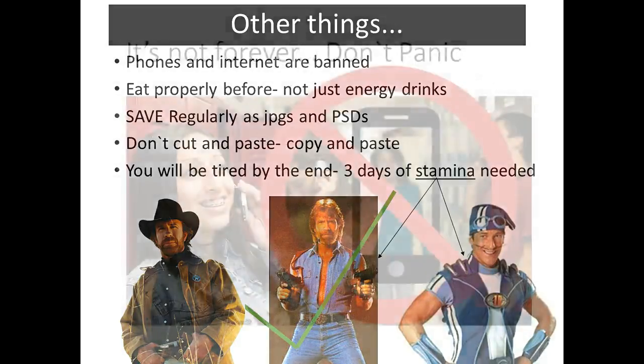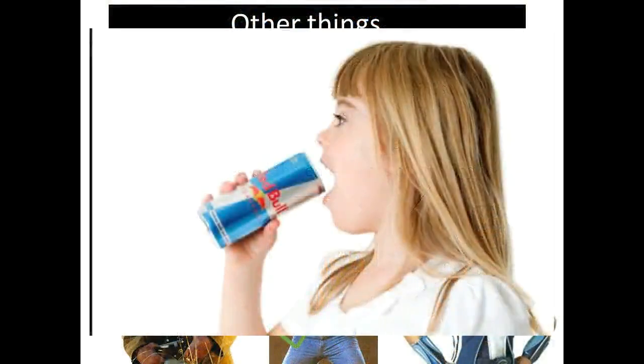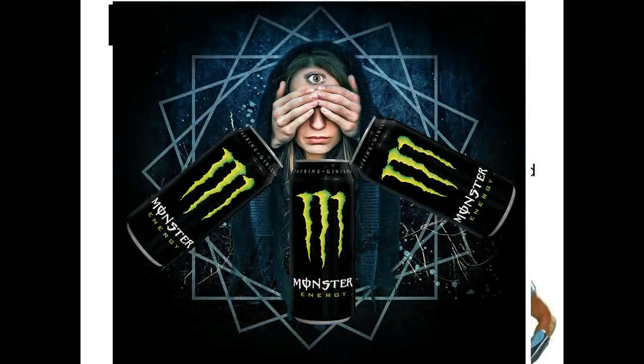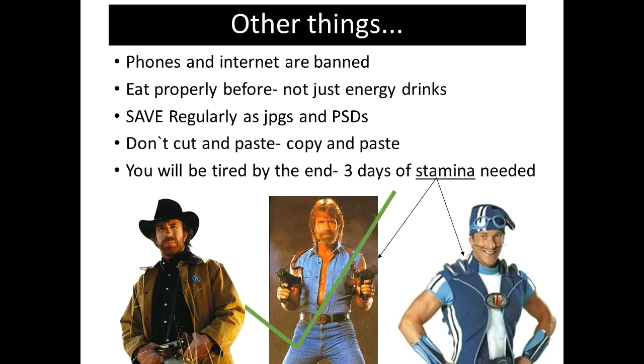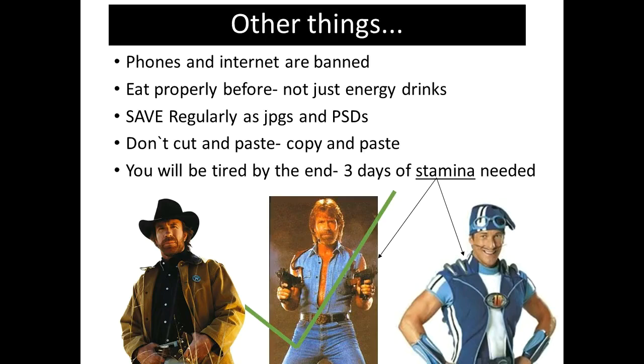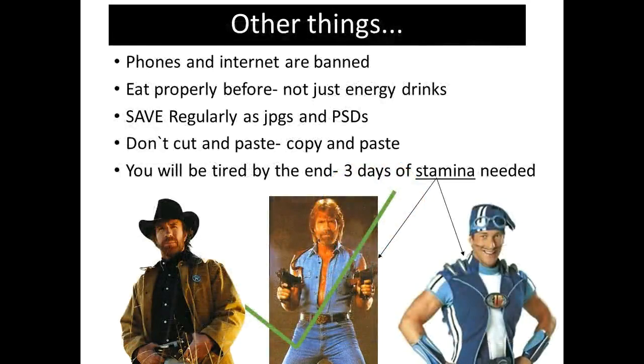Just a couple of other quick things. Phones and internet are banned — if I had a pound for every time someone asked me if they can have their phone or go on the internet, it would be a lot. And eat properly — don't just have energy drinks, Monsters, Red Bulls. If you have too many energy drinks you're not going to be able to feel your face, and you're probably going to think you can see into the future, which is not going to help you with your photography work. Save your work regularly. What if you get a power cut? Save it every 10 minutes. If you're working on Photoshop, don't just save stuff as JPEGs and hope for the best — JPEGs can corrupt. Save your work as PSDs, those Photoshop documents, as well as JPEGs. And don't cut and paste stuff from one folder to another when you're under stress — you might accidentally delete it. It's happened at least twice to my guys in exams. Just copy and paste, and delete it later.